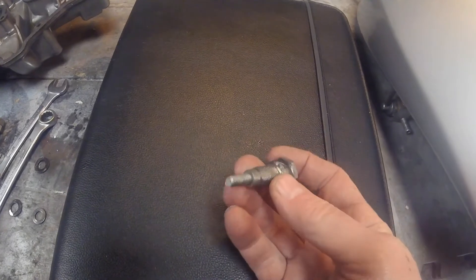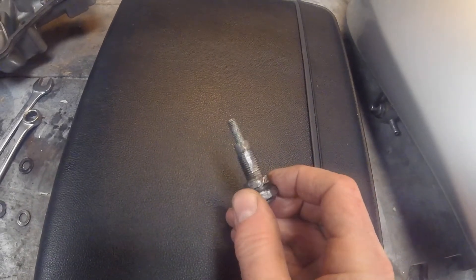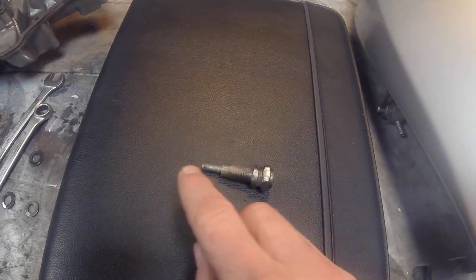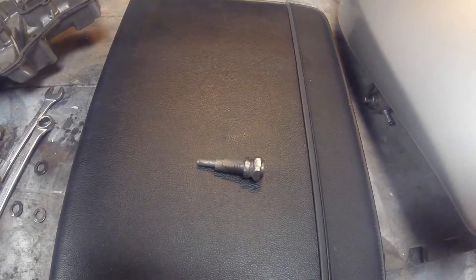You can see I've got an allen key head there and I've just screwed a nut on the end and I've ground it off. I've also ground off some of the threads on the side, and the only reason I've done that is to allow gas to pass out of here so that when I'm rotating the crankshaft I'm not creating any compression in the cylinder, which makes it nice and easy to rotate.